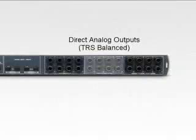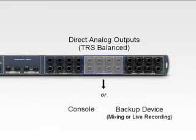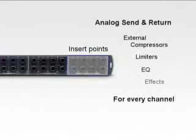8 TRS direct outputs give you the option of sending line-level outputs straight from the preamps to a console or backup device during mixing or live recording. Insert points on every channel serve as an analog send and return for use with external compressors, limiters, EQs, and effects.